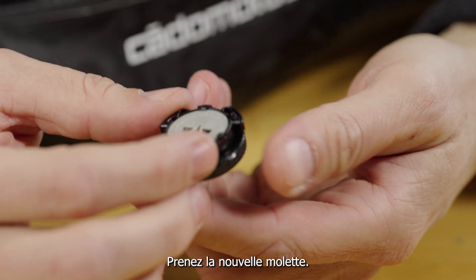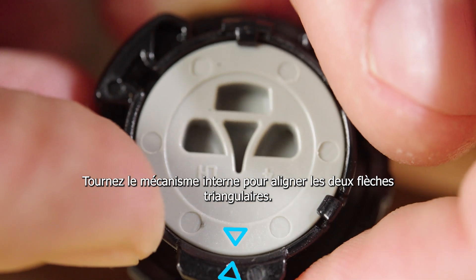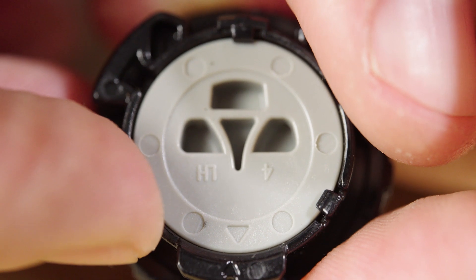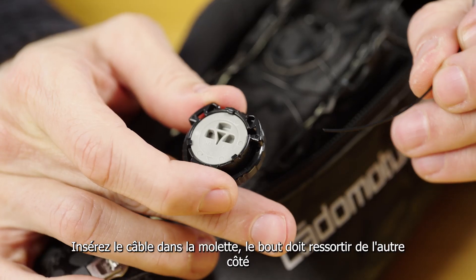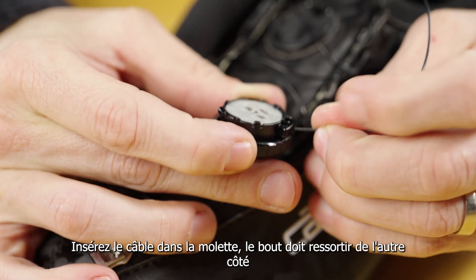Step 4: Take the new dial. Step 5: Rotate the internal mechanism to align both triangular arrows. Step 6: Stick both ends of the wire cable through the dial. The ends should come out on the opposite side.